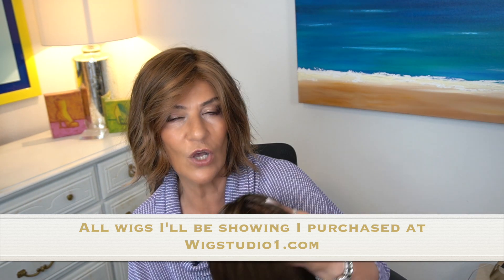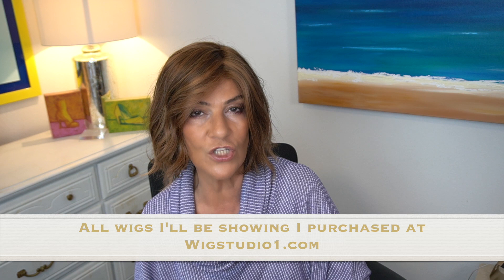Hi everyone, thank you so much for joining me today. I'm going to be reviewing the brand new NOLA from Ellen Villa in the color toffee brown rooted. Right now I am wearing a Spree, also by Ellen Villa, in the color chocolate lighted. I purchased both my wigs at Wig Studio One, linked in the description box. Besides reviewing NOLA, which is launching today May 1st, I'm also going to do a short comparison to a couple of other Ellen Villa styles similar to NOLA. At the Ellen Villa webinar, they said NOLA is very similar to Spree and also similar to Stella if you were to straighten it.